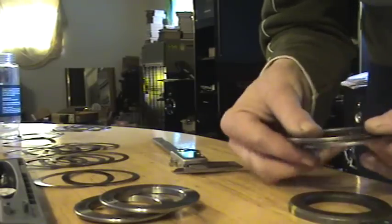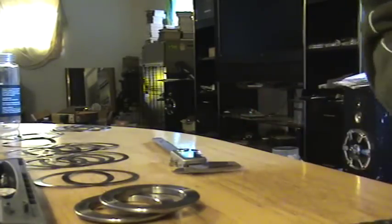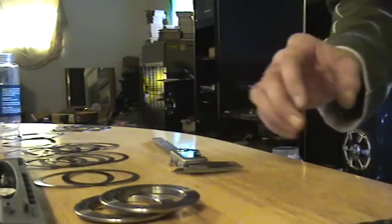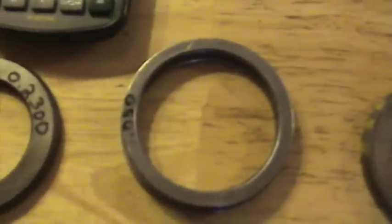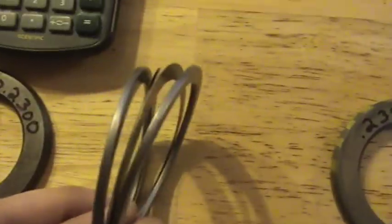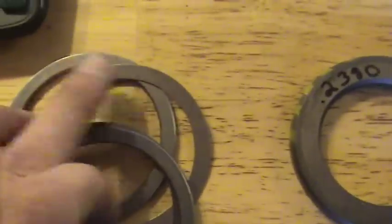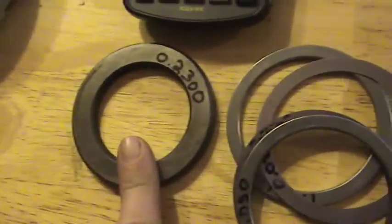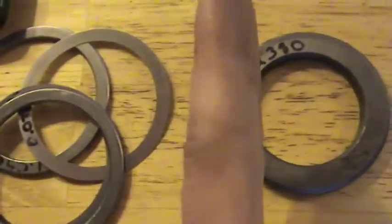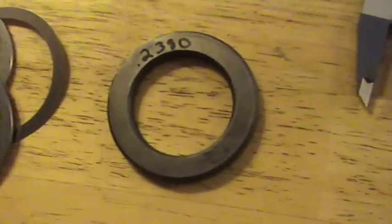Now we can start taking some thousandths of an inch from the left and start putting it on the right, because we're going to have to move the ring gear. The original shim that we cannot take any thousandths from, we had to recreate out of a shim pack. Ideally, we're going to take a couple from this original thickness and add it to the other side so we can move the ring gear to the left. You'll see that with the gear pattern I'm about to show you.